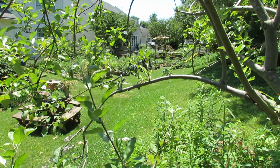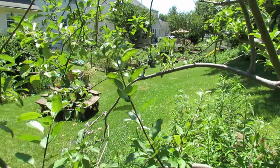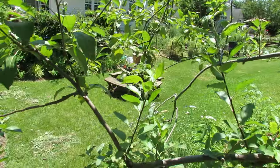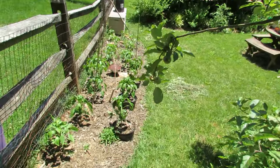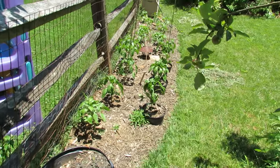Welcome to the Rusted Garden. This is my mid-June tour. I'm going to show you my pepper plants, tomatoes, cucumber, squash, zucchini, and some trellising options. There's a lot going on.